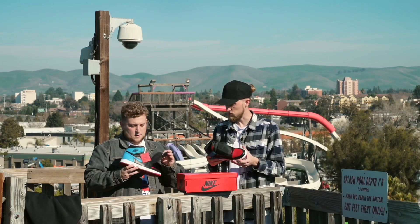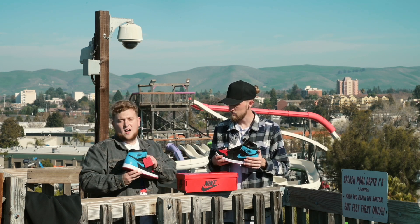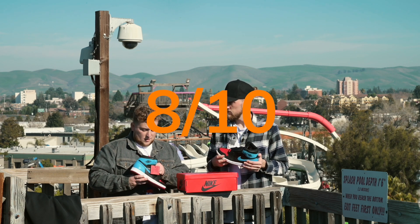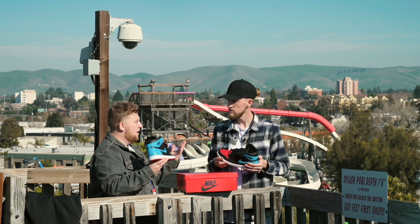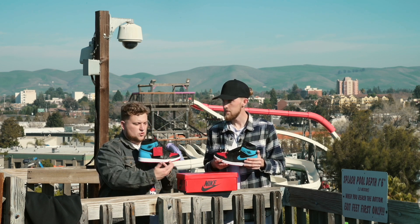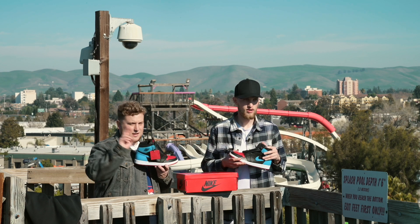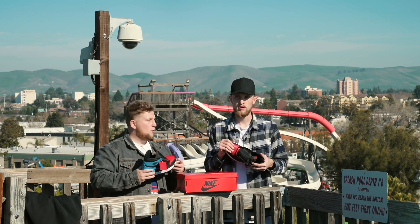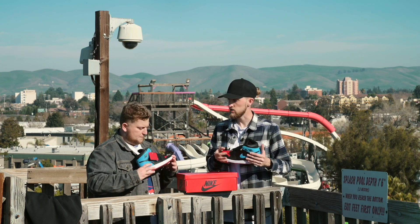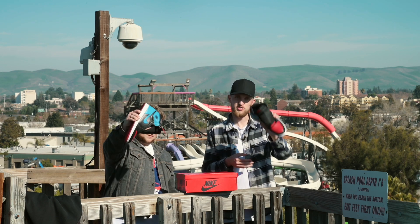So out of 10, what do you think? I'm going to give these a solid 8 out of 10. The only reason I'm giving it an 8 is the quality and concept of the shoe are cool, but I just don't think it was a necessary shoe — which is why it's not getting those two extras to make it a full ten. But other than that, fire shoe.